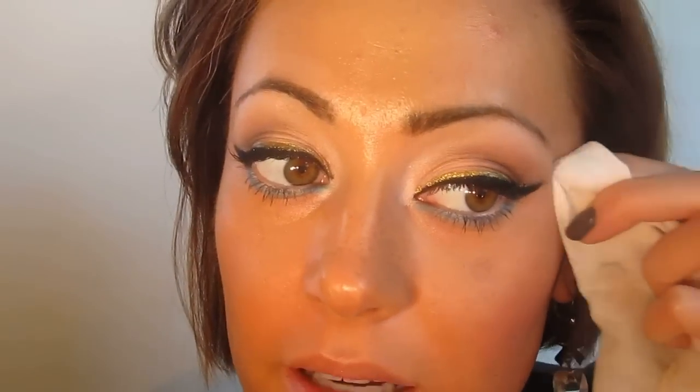Now I'm taking Too Faced Full Bloom Cheek Tint in Tea Rose — just a nude blush — and patting this on. Someone asked me for a dupe of MAC's Lilacint Cream Blush. I've never owned it, but from what I've seen in videos, this looks extremely similar. Every brand will have a slight variant and it's almost impossible to get something identical, but you might find something you even prefer.